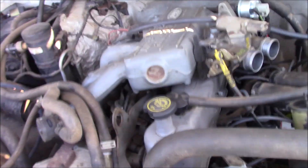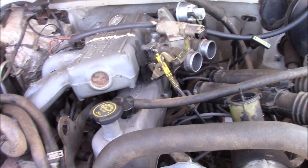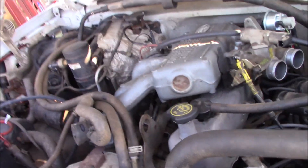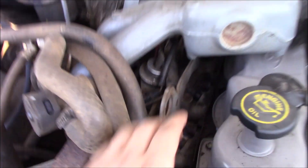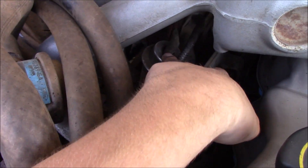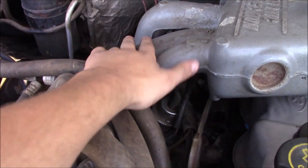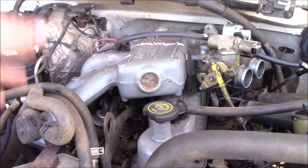Alright everybody, welcome back to a brand new video. In today's video, we are once again working on the F-150. I said this in my last video — we do smell fuel underneath the passenger side of this, where our fuel pressure regulator is, fuel rail, injectors, all that are. And they are covered up by this part of the intake right here, so we can't really get a very good visual.